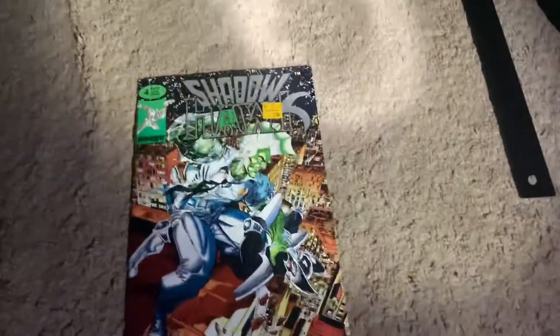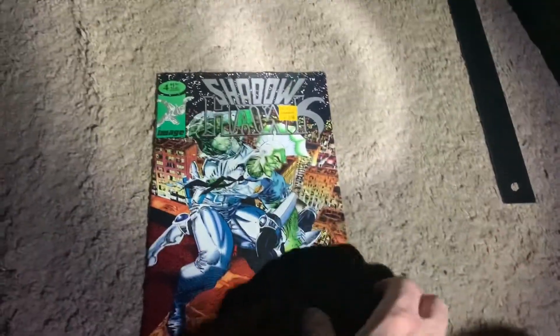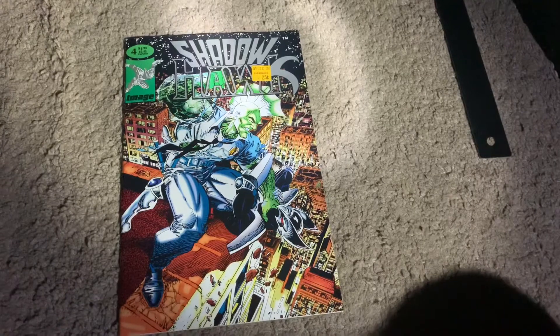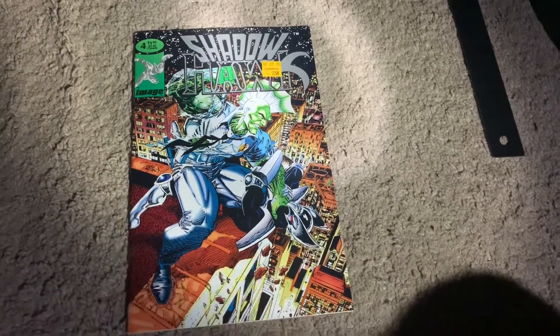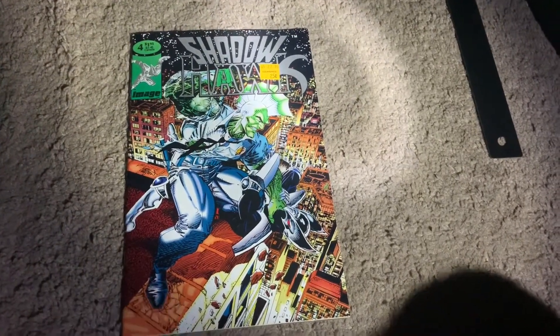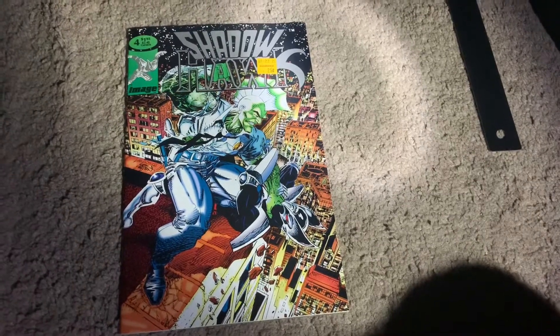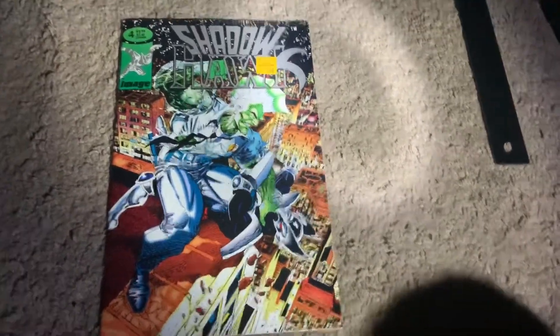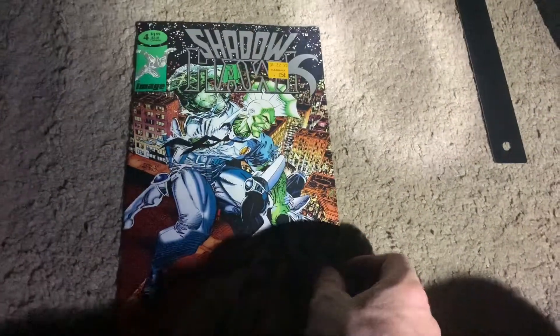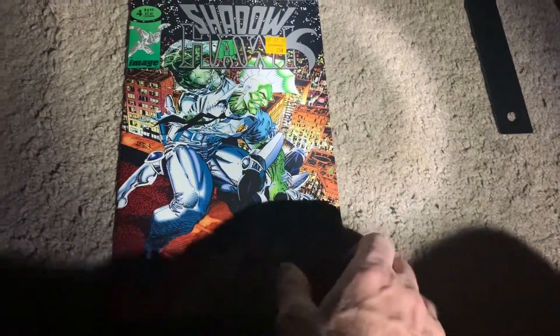It's a crossover between Shadow Hawk and Savage Dragon. I didn't read any of this stuff as a kid and haven't really dived deep into early Image Comics until recently. Through the magic of cheap comics — 25 cents — I've been reading more early Image stuff and actually enjoying it.